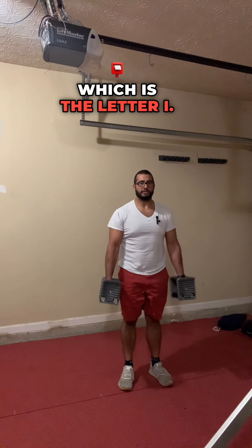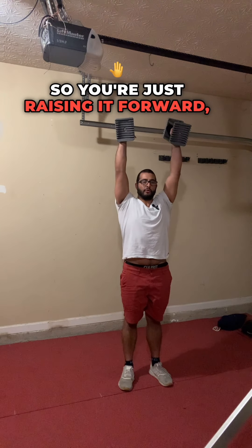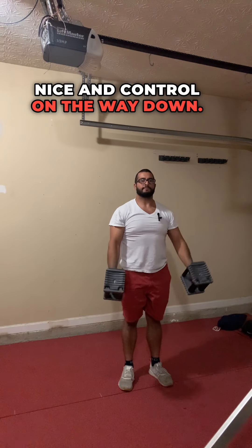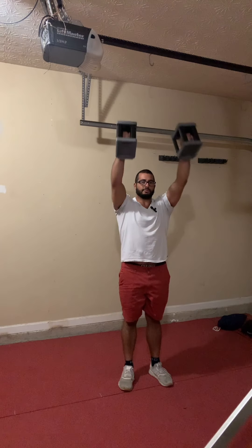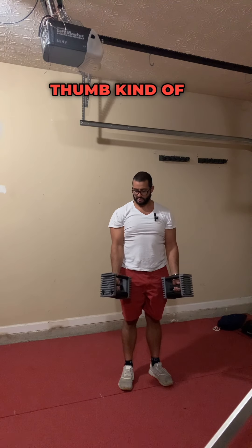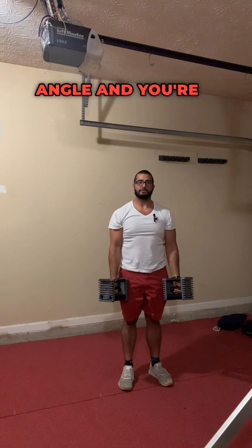It's three different movements. You've got the I's, which is the letter I — you're just raising it forward straight up and down, nice and controlled, all the way down. Then you have Y's — you're going to rotate your thumb at about a 45-degree angle and go out like so.